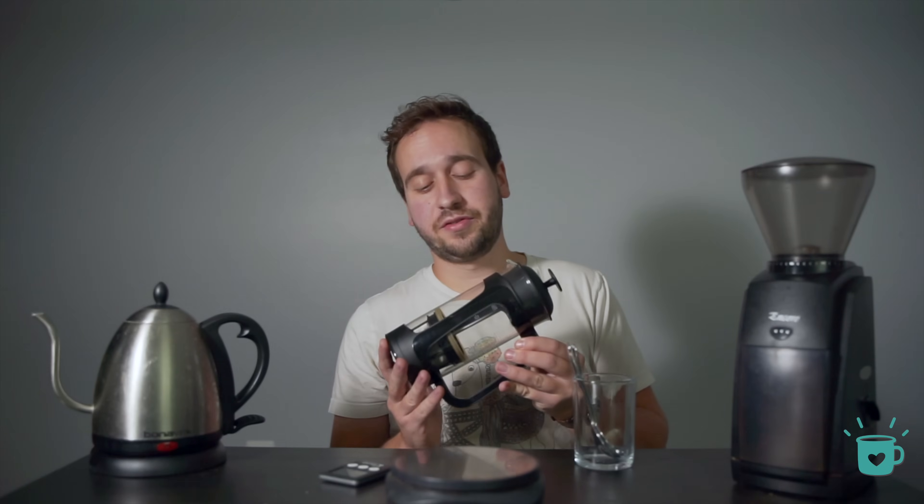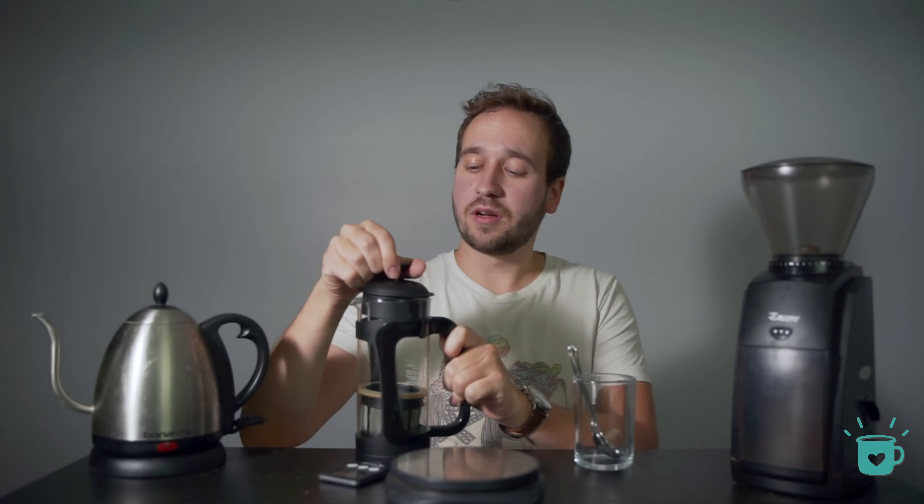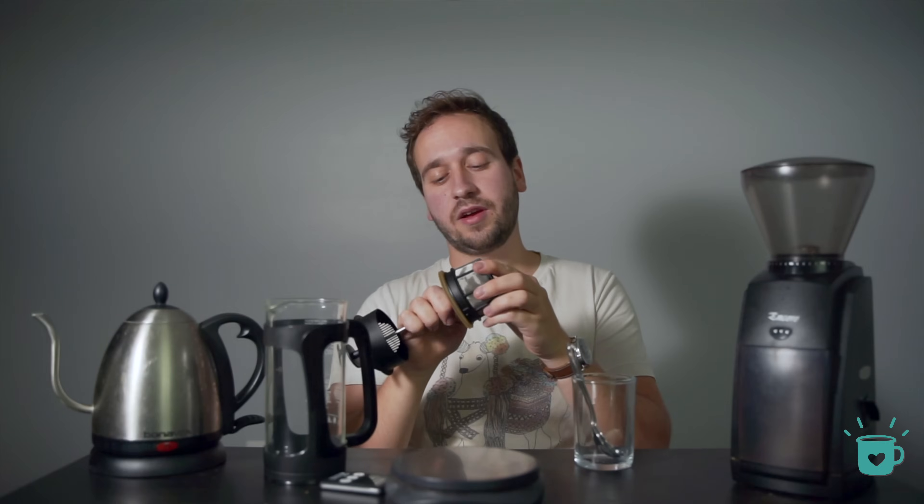For this second method, first I'm going to be upgrading the actual French press. This is one made by Espro, and not only does it look nicer, but it also has two fine mesh filters on the inside, and they do a great job at filtering out all those fine particles that make up all that sludge and heavy body.